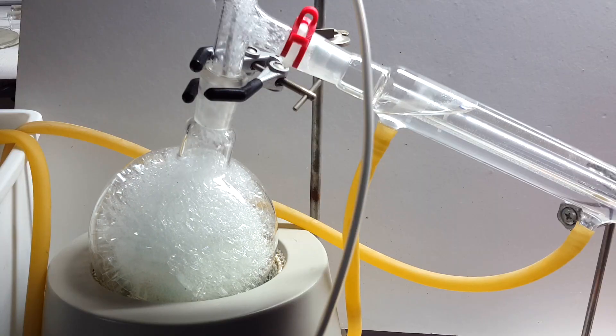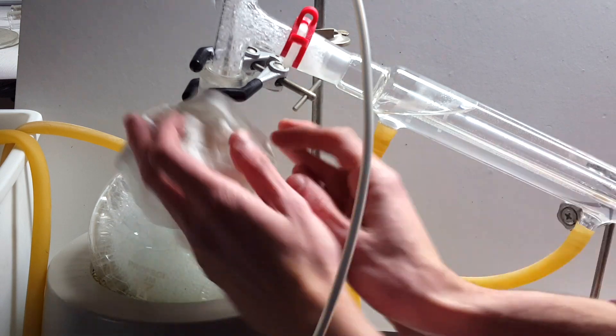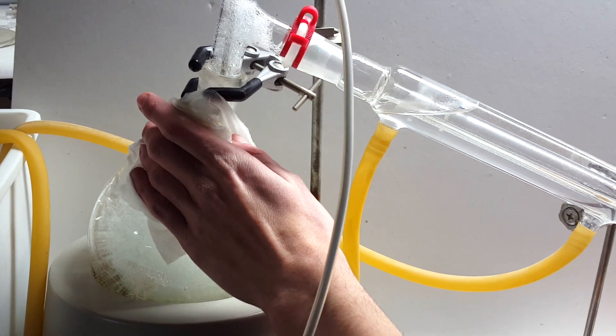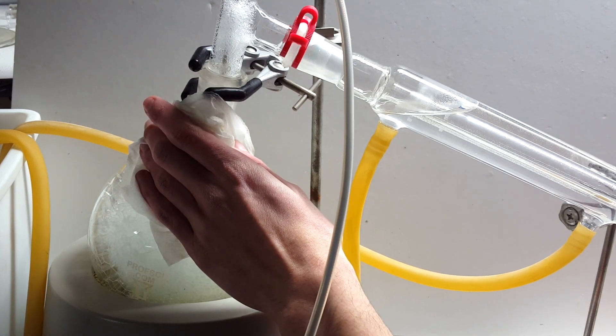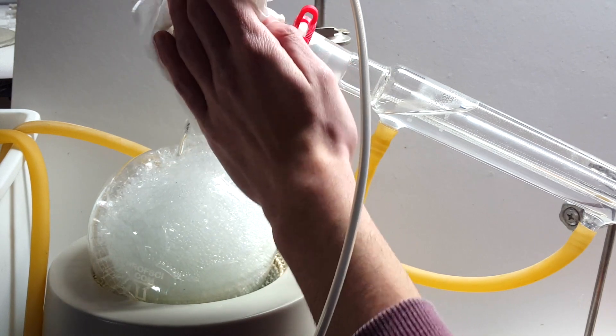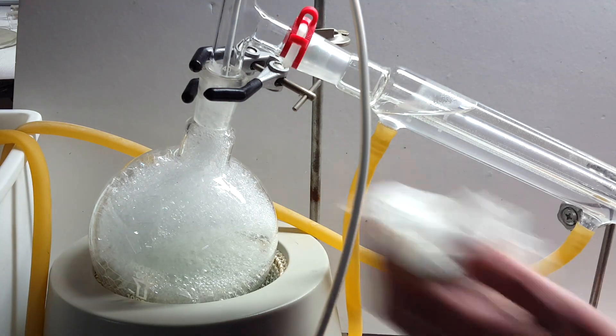There were a couple of times when I was incredibly unlucky, and it did manage to boil over. My solution was to quickly take a wet paper towel and put it against the flask and the temperature adapter, cooling the gases down enough to prevent them from going over. Of course, this did contaminate the water some in the end, but the losses were generally pretty minimal using this method.